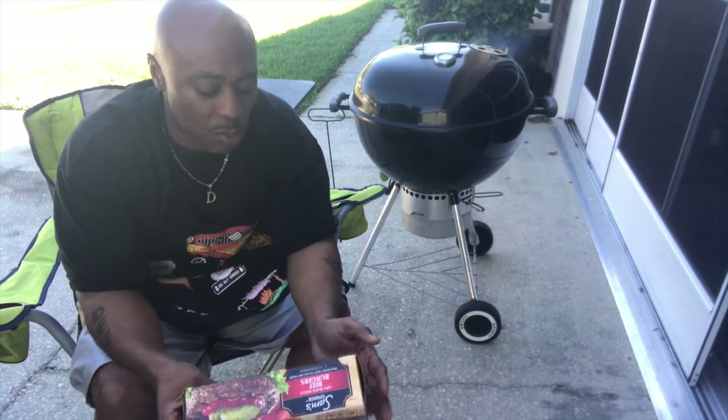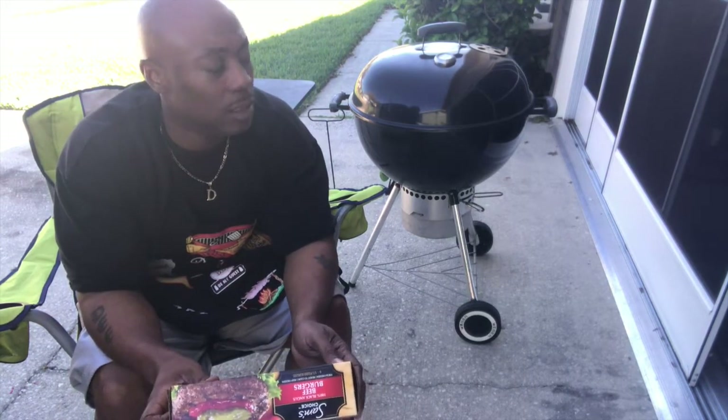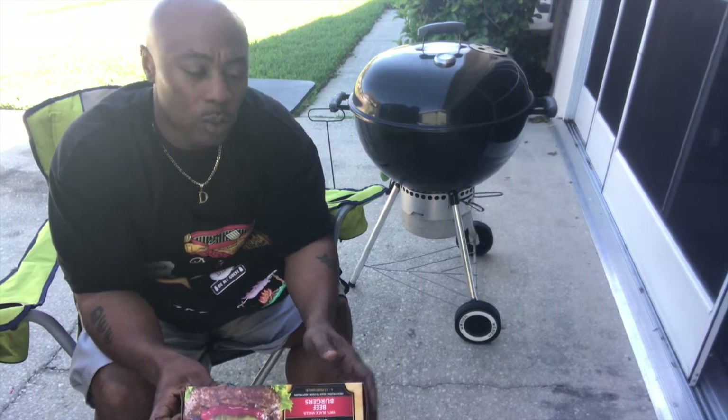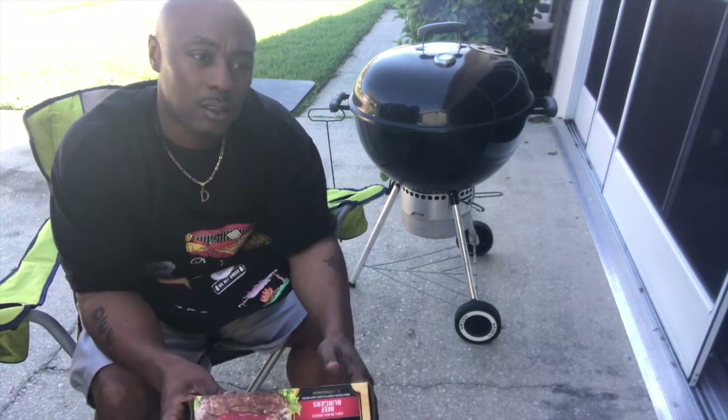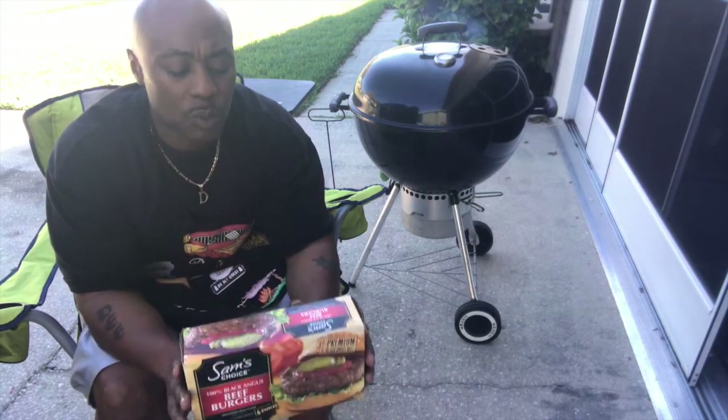It should only take about 30 minutes on each side depending on where you put them on your grill. Flip them over when you season them — I'll show you that in a minute. You season them while they're frozen, straight out of the pack.